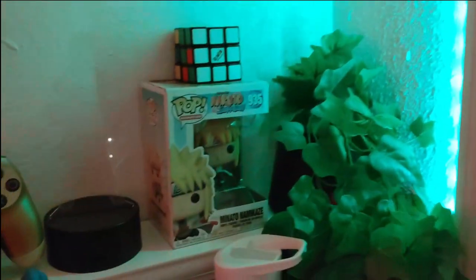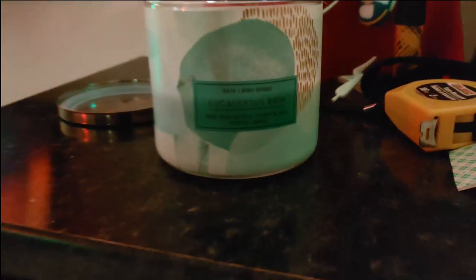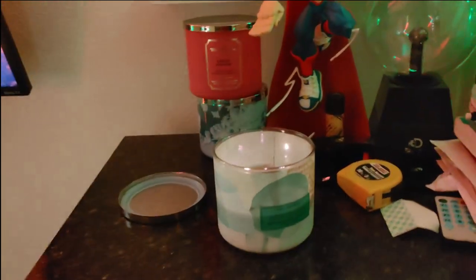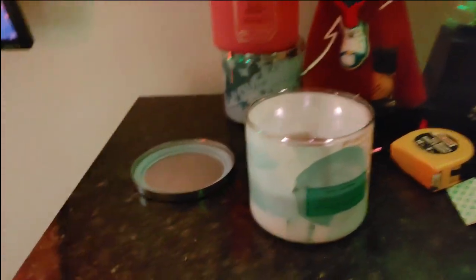Over here I have my dresser — basically all this is my clothes, and then school work, a bunch of plants, Funko Pops, and a bunch of other stuff. Right here I have some candles which I'm currently using. This is the perfect time to buy candles — around fall and winter is really a good time. I definitely recommend them; they make your room smell good and look better.